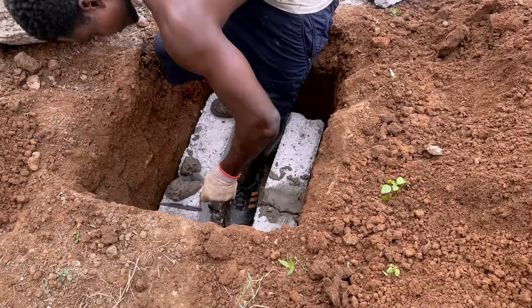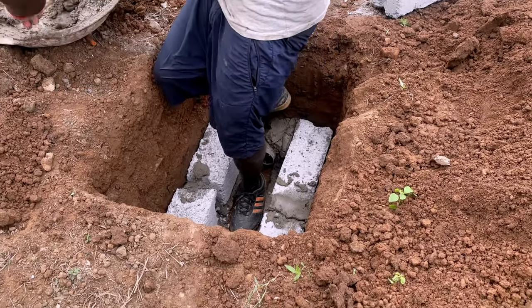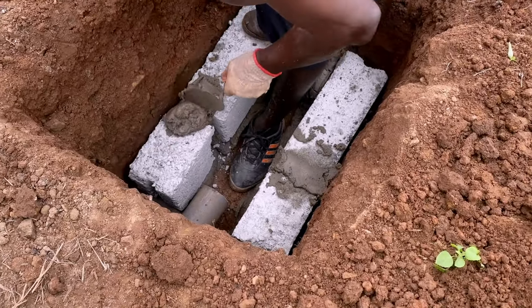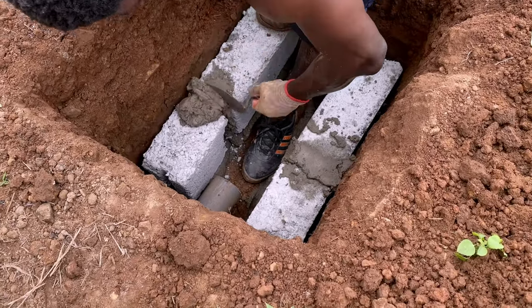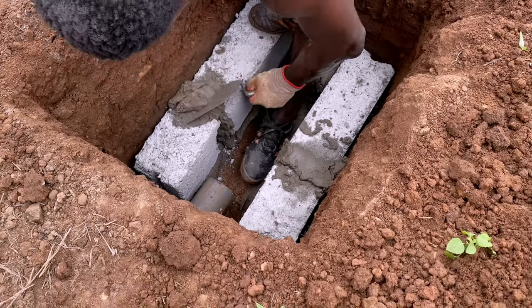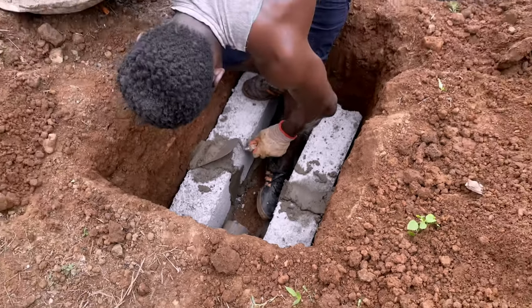We are laying the block, creating that chamber nicely, and doing some mortar work — we want it to last for a long time, that's why we are doing it like that. In some cases you can just dig and put the materials — the charcoal and what you need — there and let it go, but we want to have it used for a longer time without necessarily coming back to it.